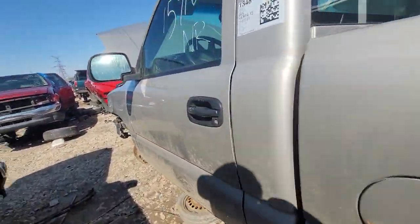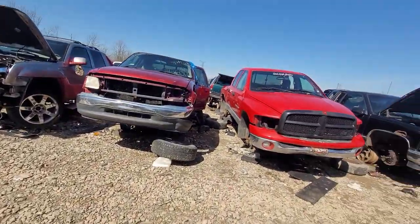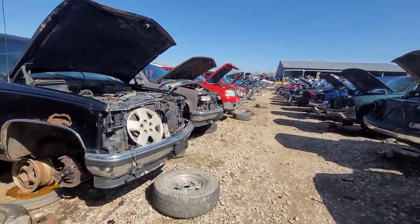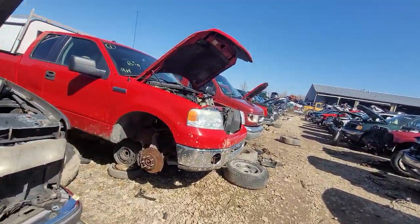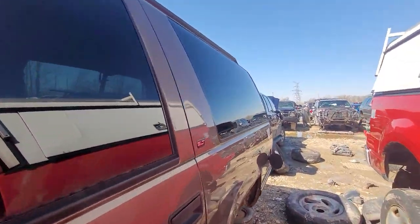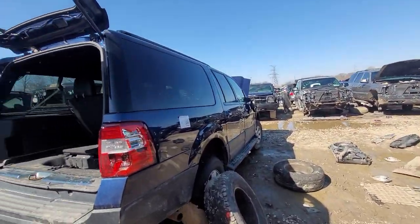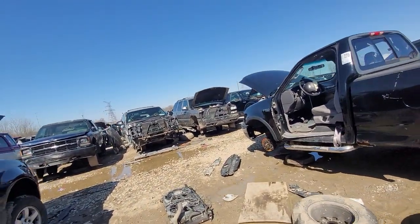Alright, let's see what else we got. One of my favorite things about coming to the yard is they're all a little different. Everybody lays them out differently — some people put all Chevys here and all Fords there regardless of whether they're cars or trucks. Some people do trucks and cars separately, some divide them up further.